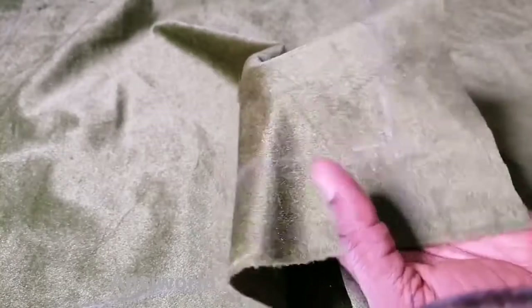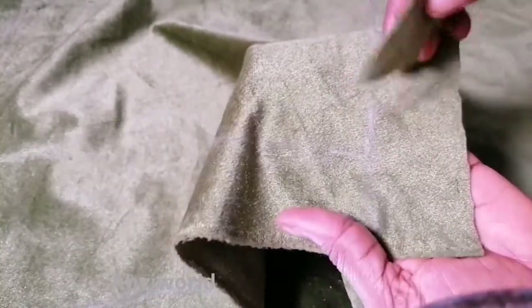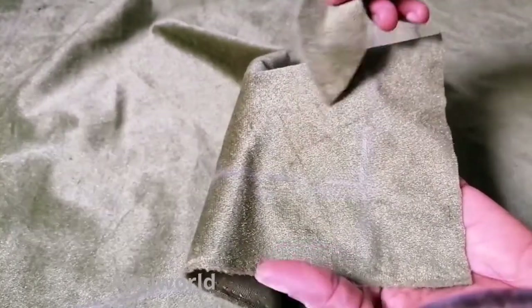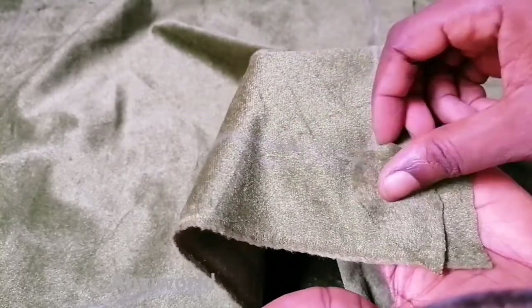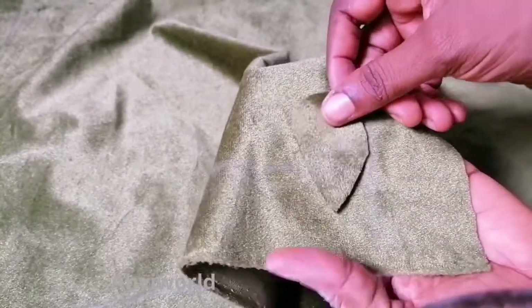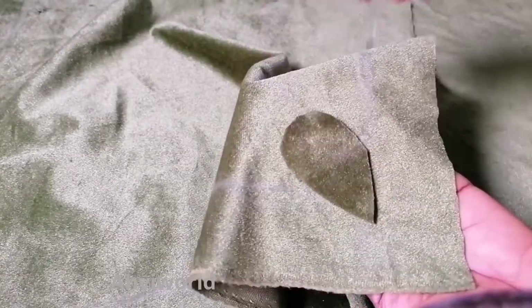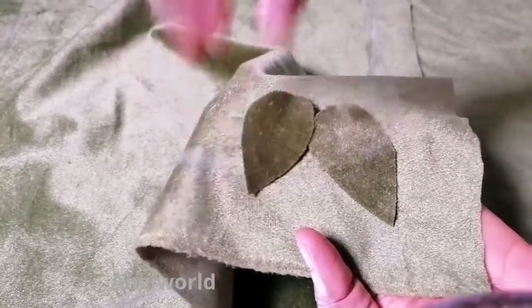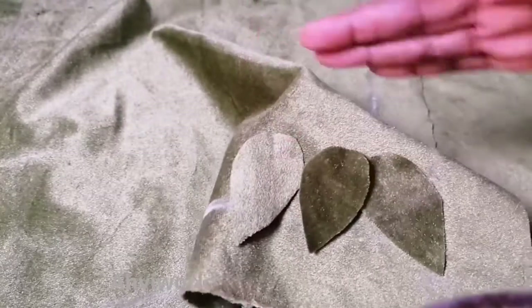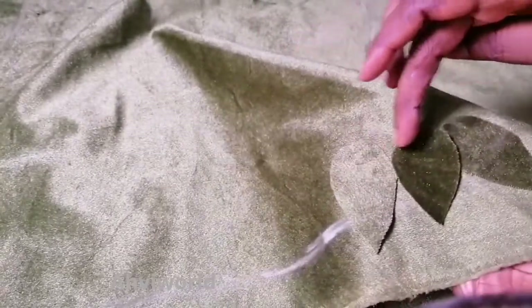I'm going to give a little space — like an inch or an inch and a half — before I place the petals. I'm not going to place it directly on this line because I'm still going to stitch across that line, so I'll move it forward a little. Starting from this very angle, I'm going to place it like so, then place the next one like this.